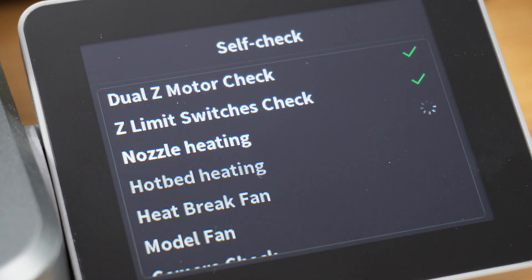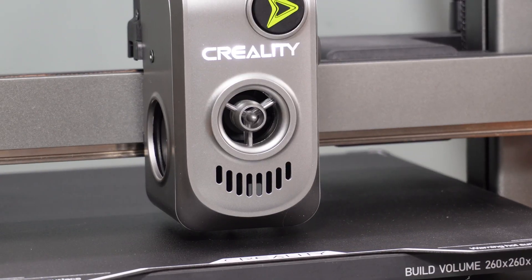It follows a set of calibration tests, including major tests like motor check, input shaping, and auto leveling.